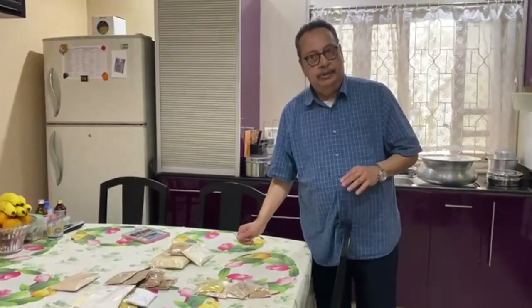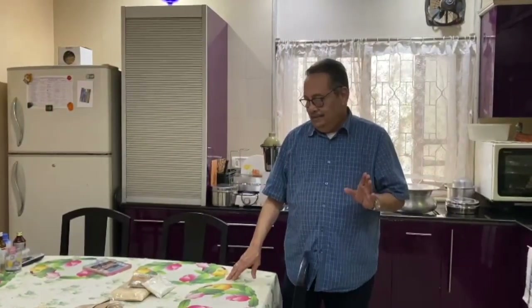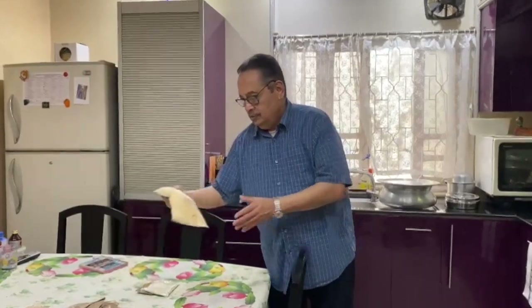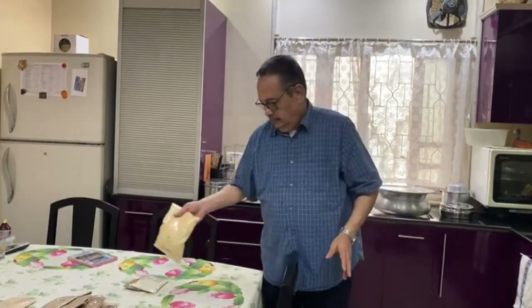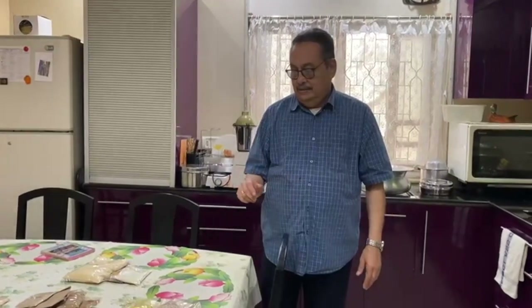You can use more pepper powder if you want it spicy, use less if you want it less spicy. But never make the mistake of increasing sooth powder to make it spicy — instead of making it spicy, it will become bitter. And if somebody has a gluten problem, the only thing which you don't use in this whole masala is gaunudur — avoid using the gaunudur — and this whole thing will be okay for a person who has a gluten problem or gluten allergy.